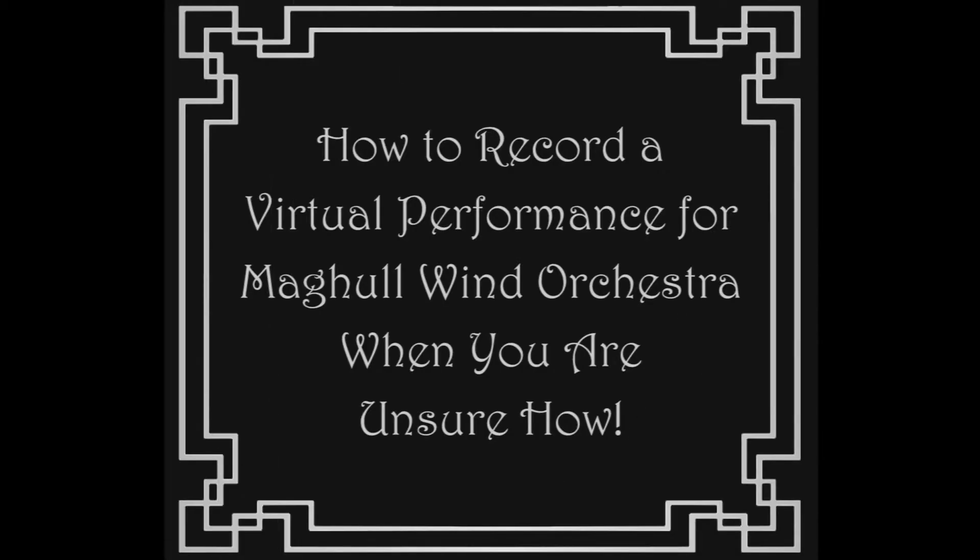Hello Jimmy! Are you wanting to record a virtual performance from the Gull Wind Orchestra but are unsure how? This video is a brief guide on how to record a virtual performance from the Gull Wind Orchestra when you're unsure how.